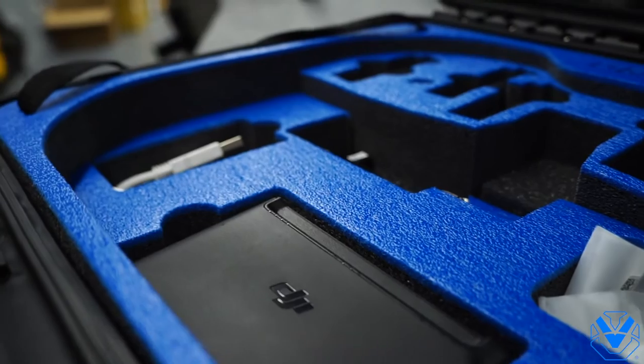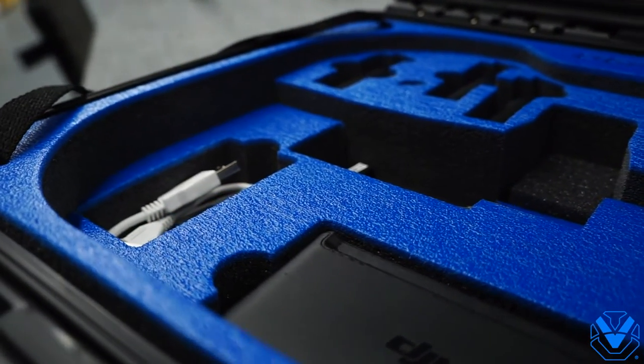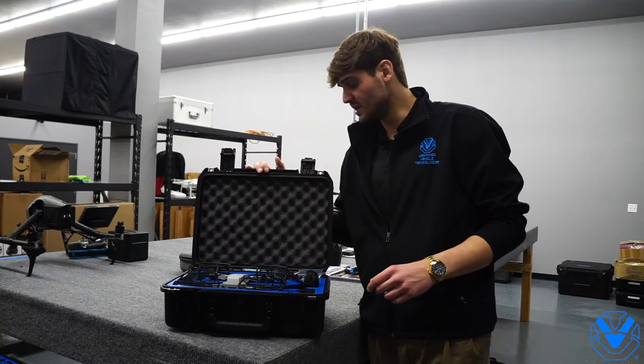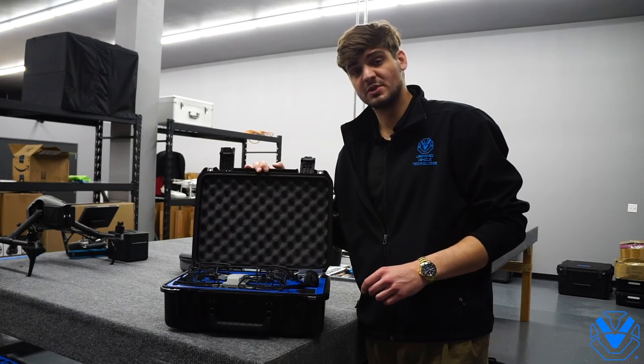It stores six batteries, your remote, your charger, and any other accessories that you need for your drone. This case is available at www.uvt.us — go check it out on our website.